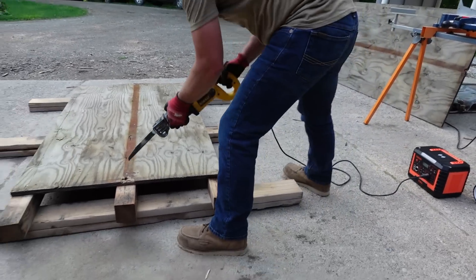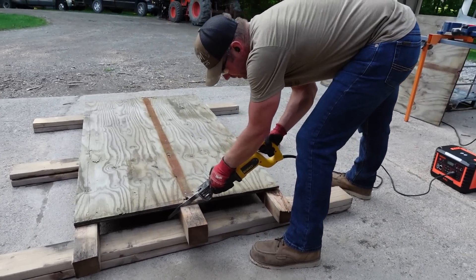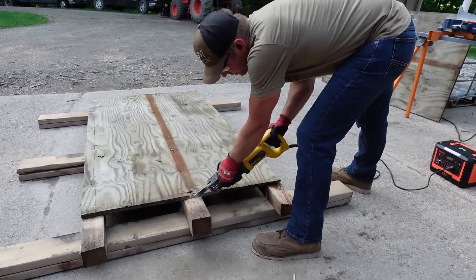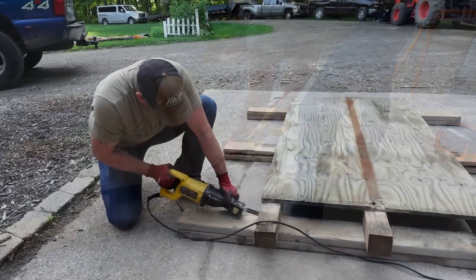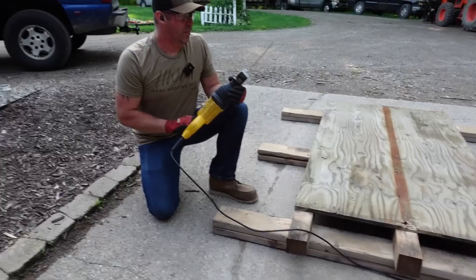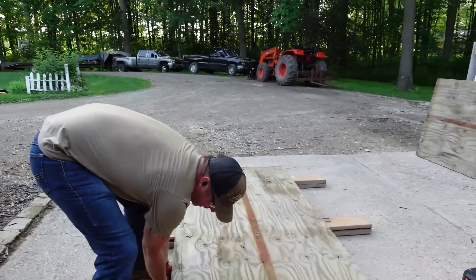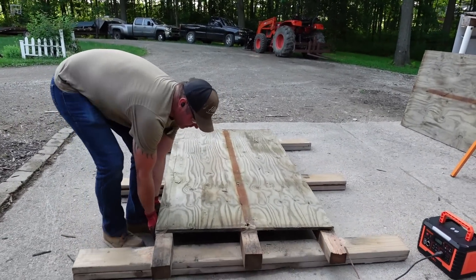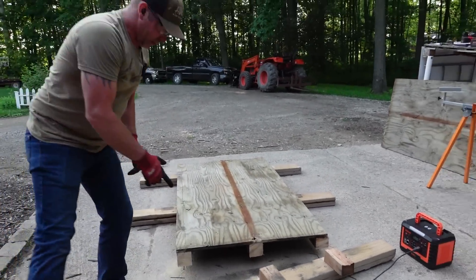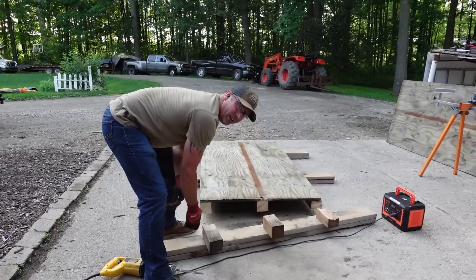I probably should have bought a new wood blade before this project, but I didn't. That blade's toast — that's going in the trash. Hopefully I got everything cut through.